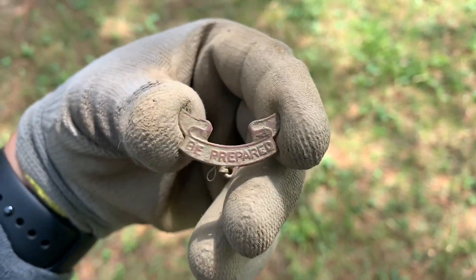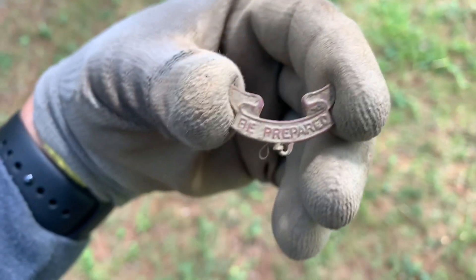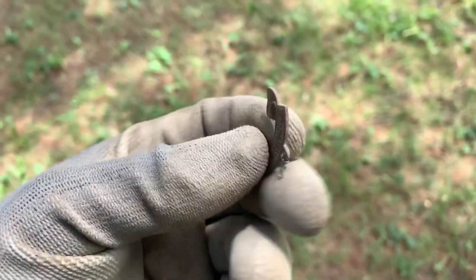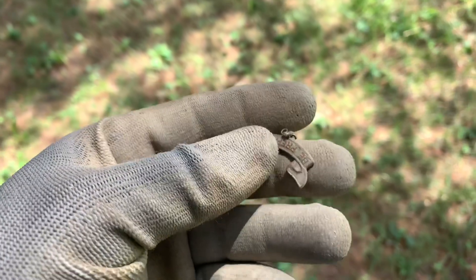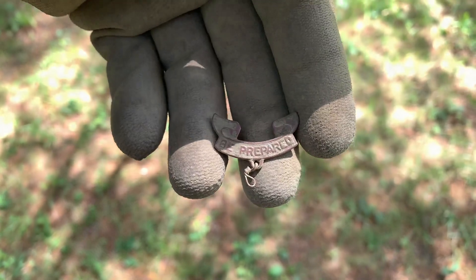I just got myself a 16. Switched over to my Equinox 800 and got this little necklace-looking thing - it says 'Be Prepared' and it looks like it has wings. I don't see anything on the back side. There's another piece that came with it, but I'm not sure if it's like a pin or something. Kind of neat looking.